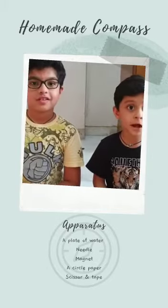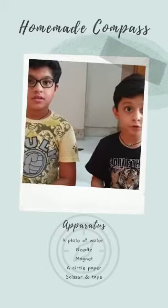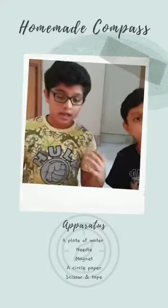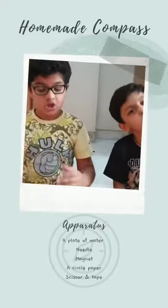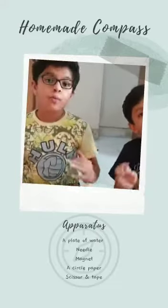Hi friends! Today we are making a compass. Do you know what a compass is? A compass is an instrument which we use to find directions. Today we are making a homemade compass.